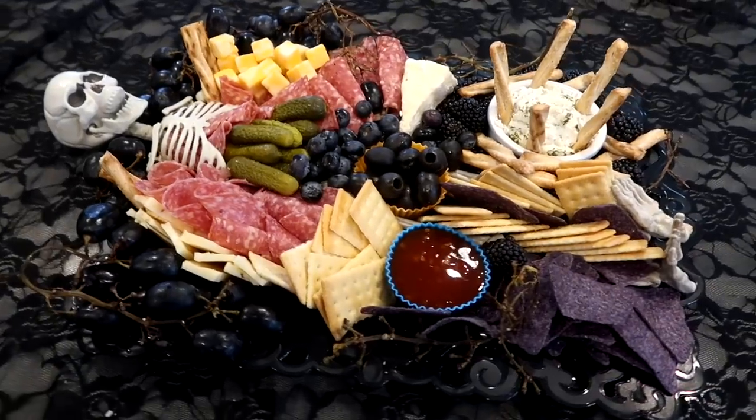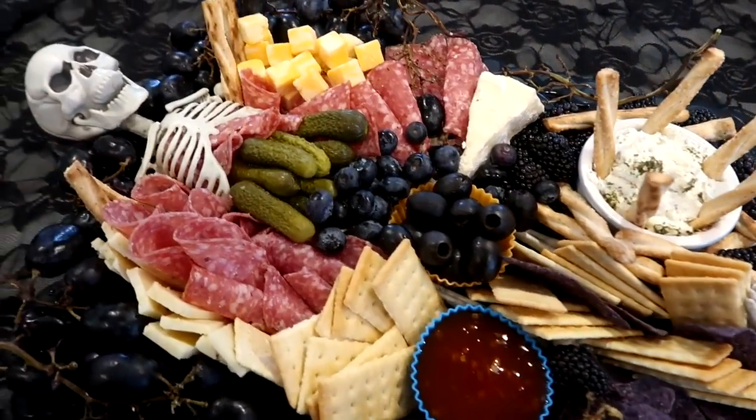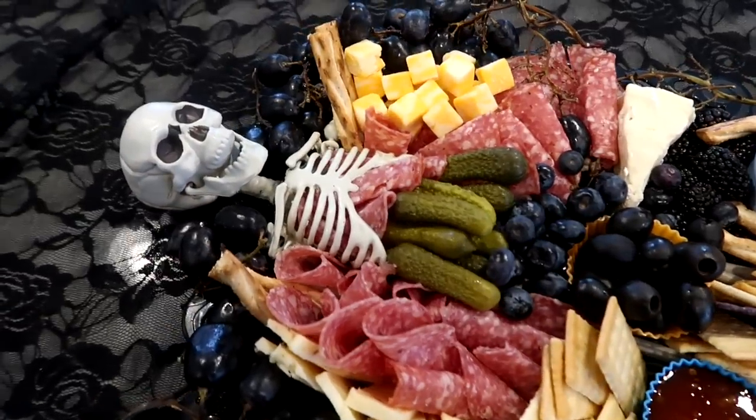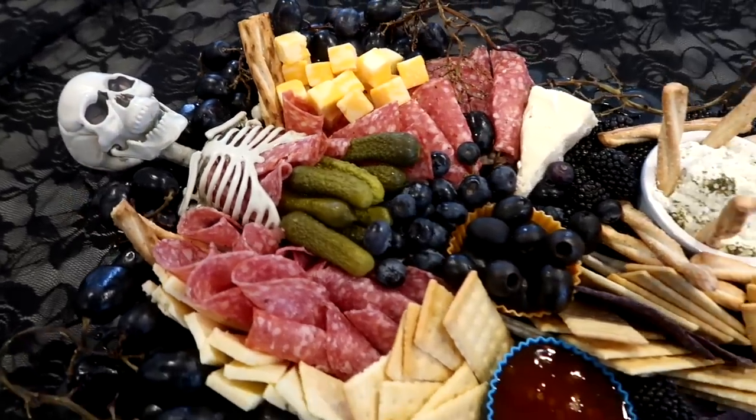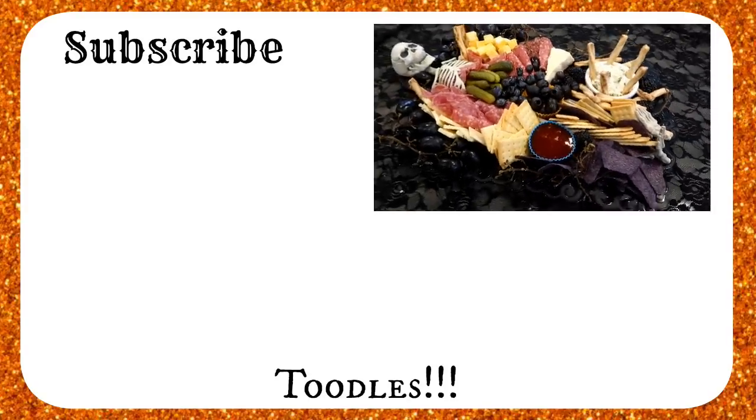And there you have it — a fun Halloween charcuterie board! If you've ever made one, leave some tips and tricks down below. And if you decide to do one for Halloween, please tag me in a picture, I would love to see. Thank you so much for joining me, and we'll see you soon. Happy Halloween!